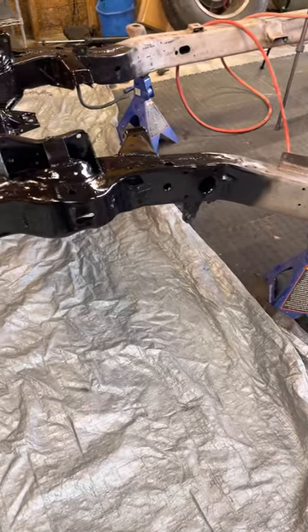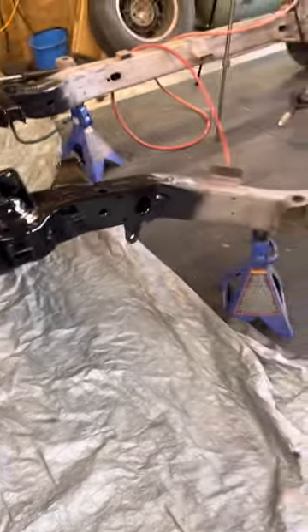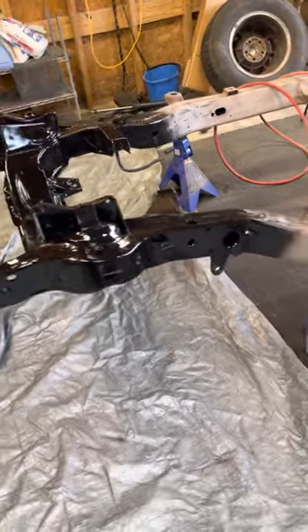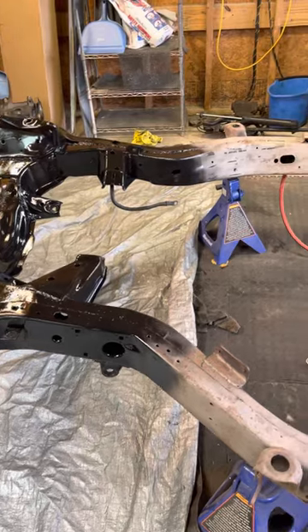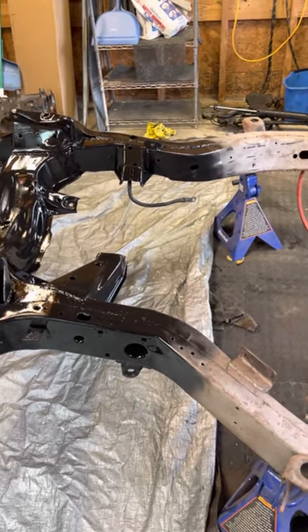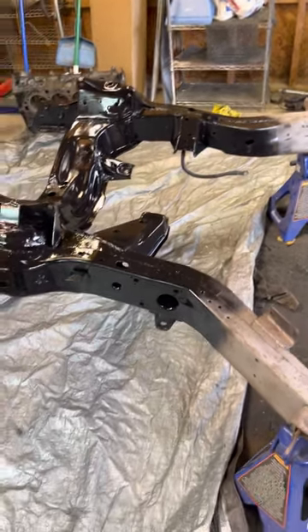Good morning everyone and welcome back to Ozzy's C3 project on a budget. I wanted to update everybody on my progress on the frame. I did take the rest of the suspension off — there was no reason to tape it. I also pulled the steering system off as it was only five bolts, all 9/16s, and it came off in about five minutes so I didn't think it was necessary to film.